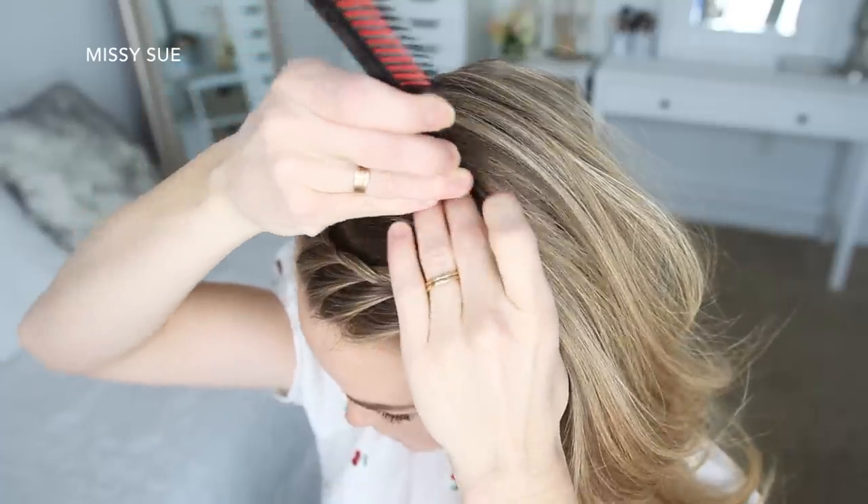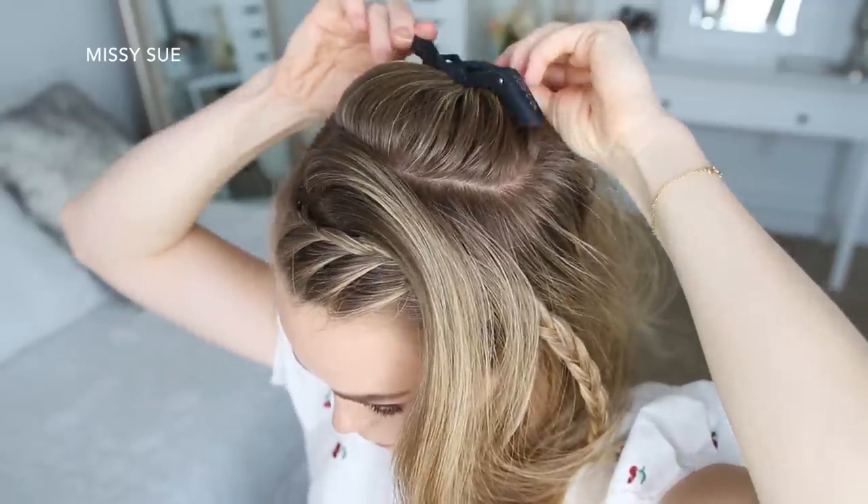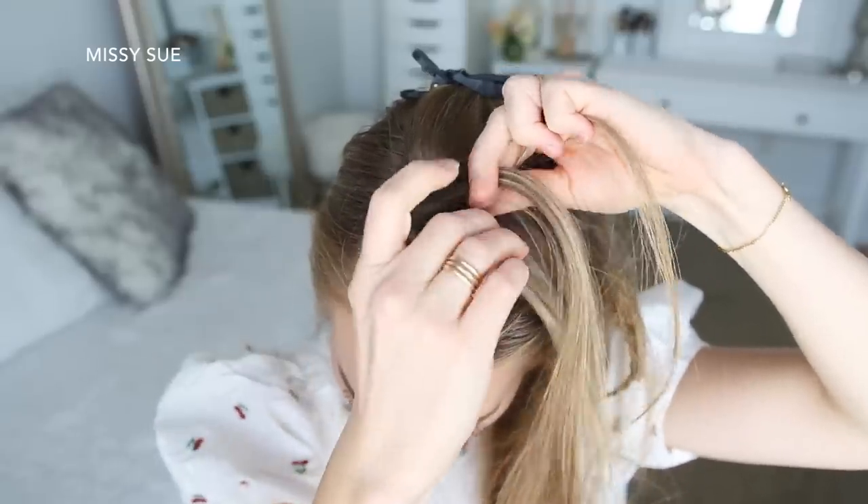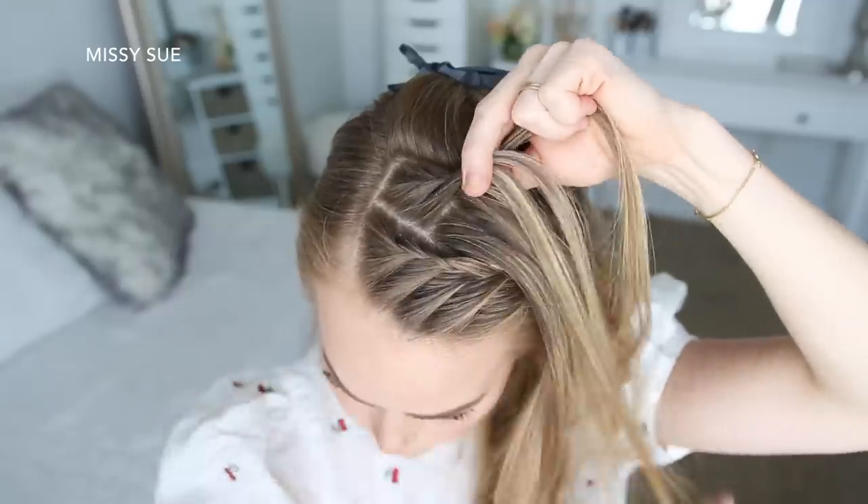I'm going to divide out a second section for the second braid and repeat the exact same steps — creating a second lace braid, bringing in hair to the left side of the braid, working my way down to the ends and tying off the bottom with a clear elastic band.